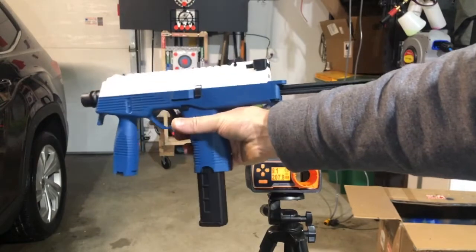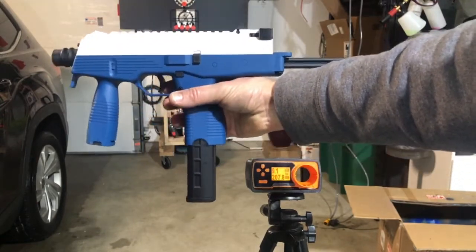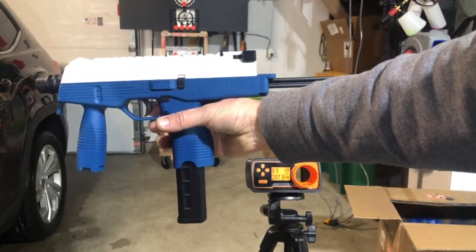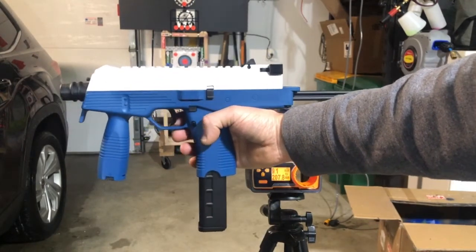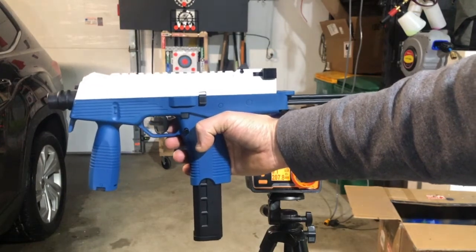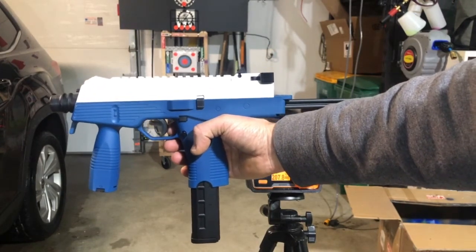The manufacturer does claim like $250, and could it get there? Possibly. But anything over $200 from this price range is pretty good. I believe this is around $160, but don't quote me on that — it's somewhere around there.